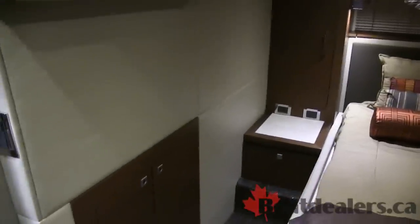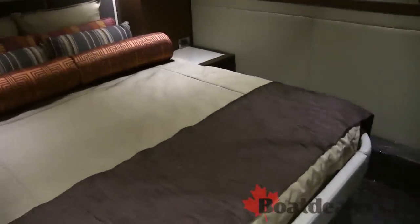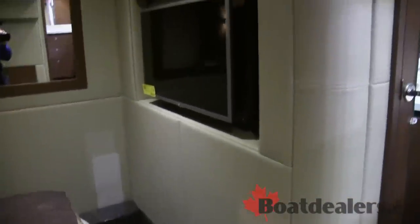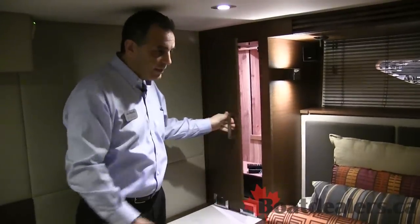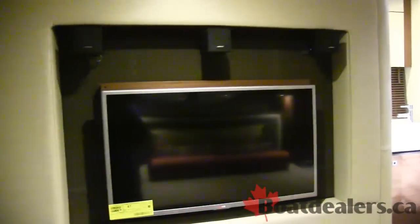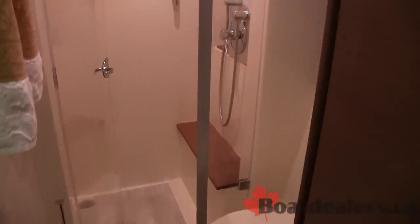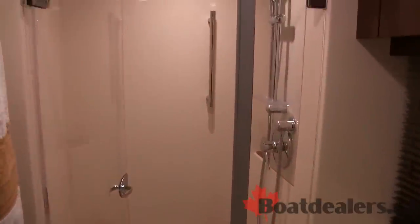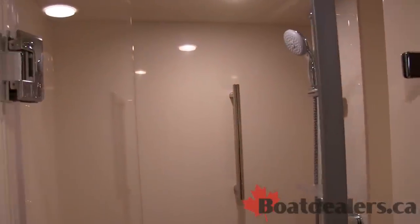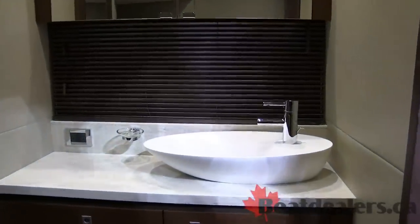The 510 Sundancer's master stateroom is amazing. Built-in nightstands, plenty of head room, nice natural lighting coming in — a full beam stateroom with plenty of storage and hanging closets on either side. A nice big island queen with easy access from either side, flat panel TV with surround sound. Right en suite is your master stateroom head with a separate shower, and just beyond the head compartment is a separate vanity, giving you access to both at the same time.